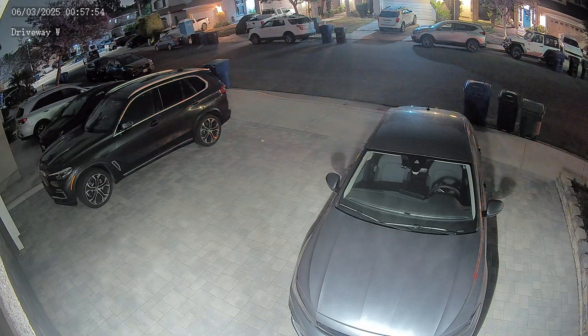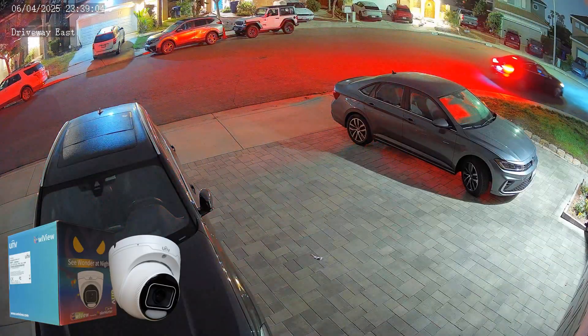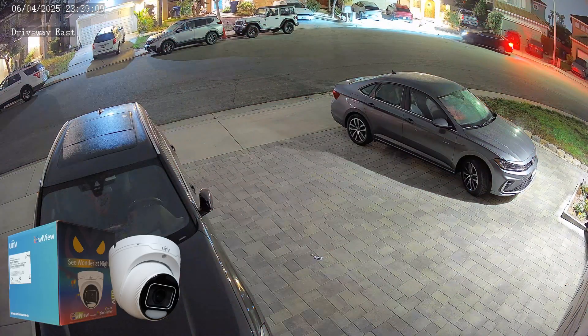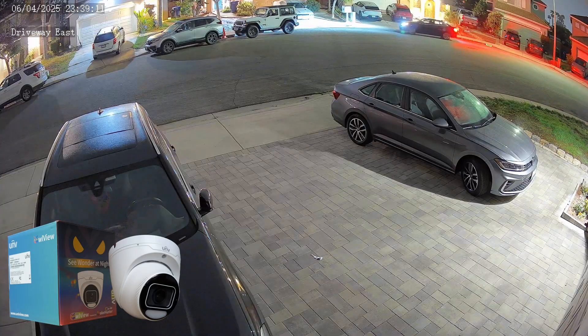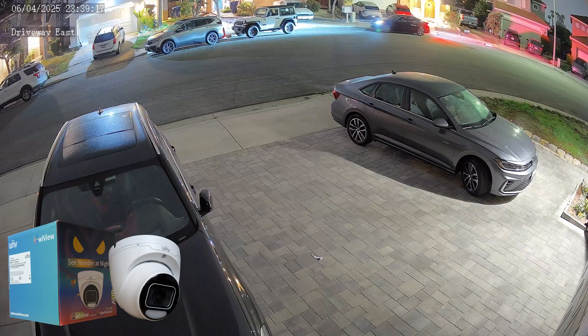So after creating the best security cameras we have ever had, Uniview decided to make an even better one. The brand new 8 megapixel ColorHunter Plus was launched with a massive 1 by 1.2 inch image sensor, allowing you to see details at night that honestly shouldn't even be possible. This camera is, in my opinion, the absolute best commercial camera available on the market.